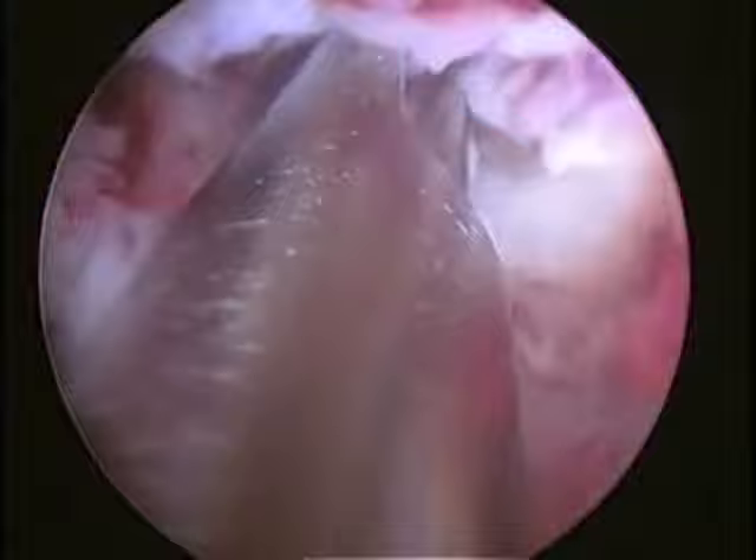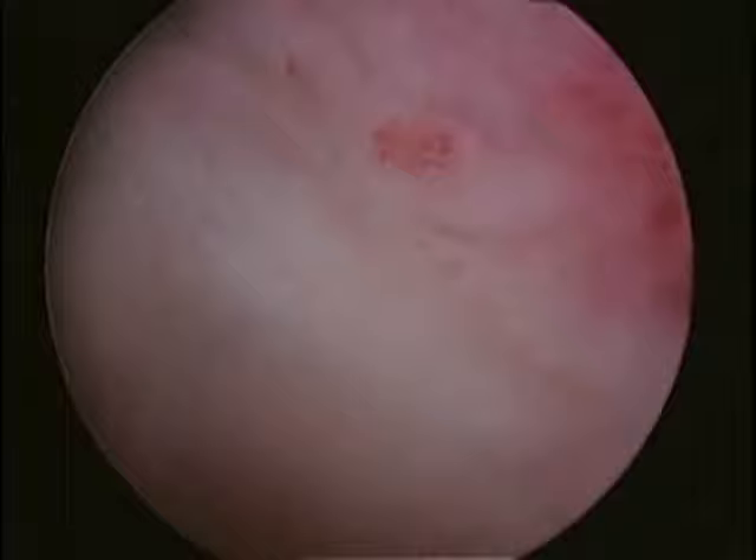Once the fibroid is completely resected, the space behind is smooth with the endometrial surface and there is no electrocautery effect. This is now a normal uterine cavity.